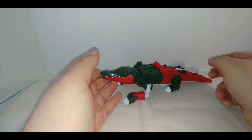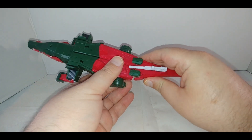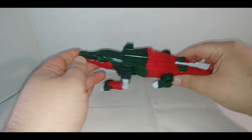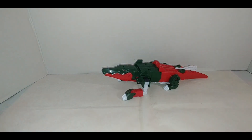You do have some play in the tail due to how it connects. The jaw does not open — that's because the jaw is actually used to store the armor, but that's kind of cool in robot mode, which we're going to get to right now.